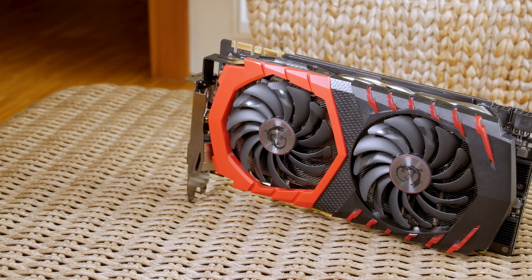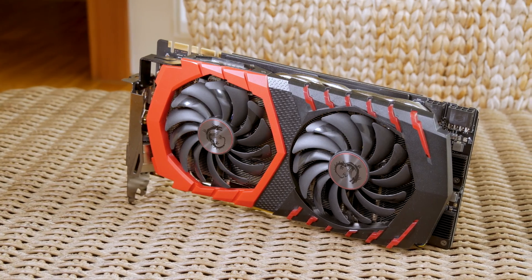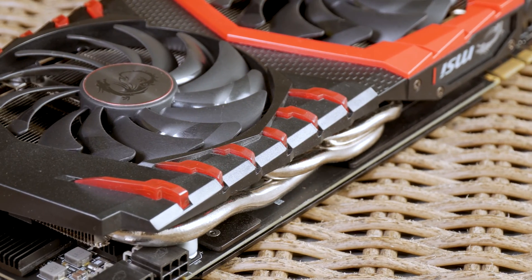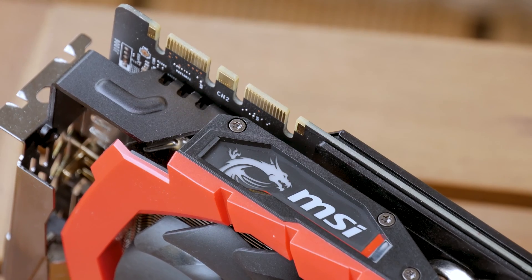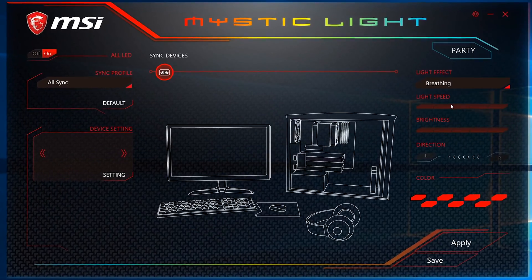Speaking of details, RGB LEDs are set on the usual spots for a Gaming X card. On the back top portion we have red inserts, while on the side there's MSI's Dragon logo — all of which is controlled via MSI's new Mystic Light software utility.